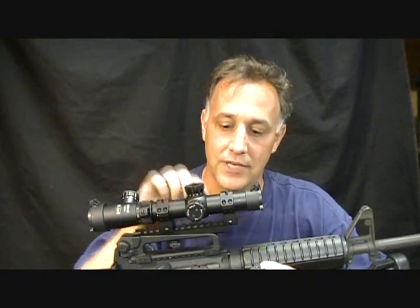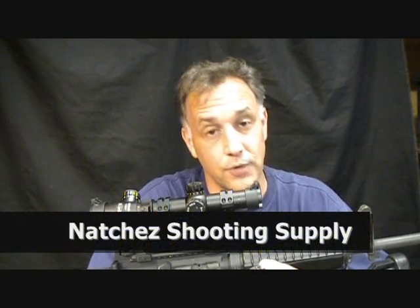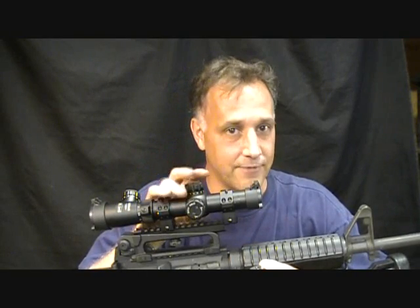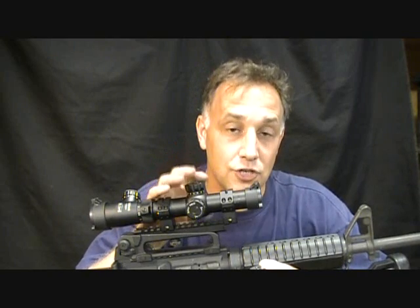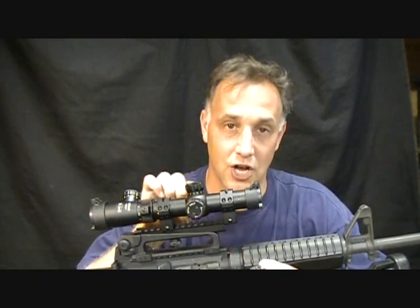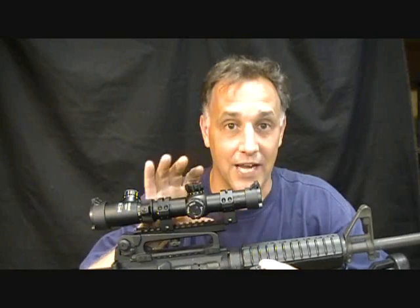When I was ordering some of the different scope parts to mount this to my rifle, I found that Natchez Shooting Supply — I'll have the link in the sidebar — had these scopes. Optics Planet had them for $360, but Natchez had them for $250. For $250, this scope is fog proof, waterproof, and shock proof — it's just a great scope that can take whatever the elements can dish out. It's one of Leatherwood's best.